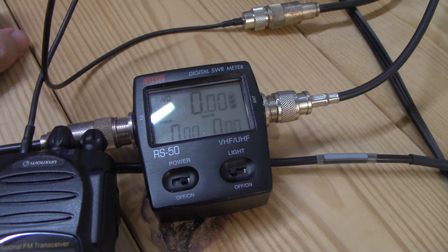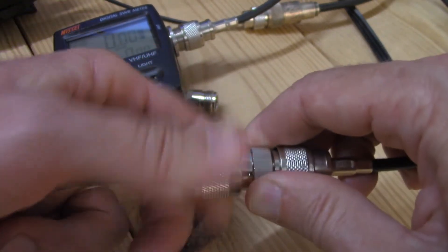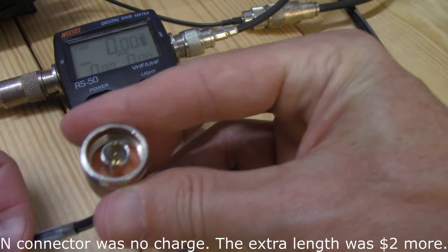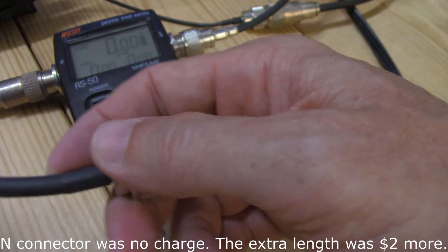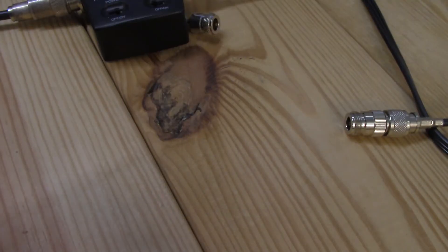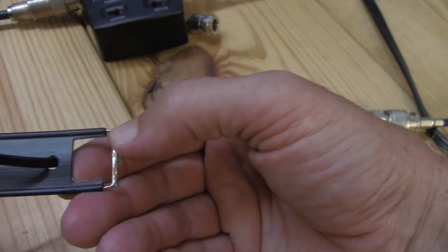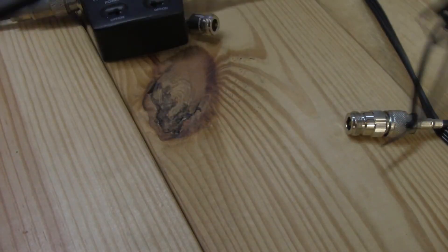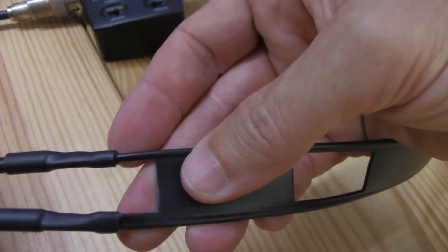I hope this is informative. It is tuned for what it's supposed to be tuned for. Let's go over some of the build quality. I chose the N connector — it was about two bucks more, which I think is a good deal. It looks good here, the pin appears to be gold plated, with nice heat shrink on the tip. The element is folded over and soldered very well and cleanly.